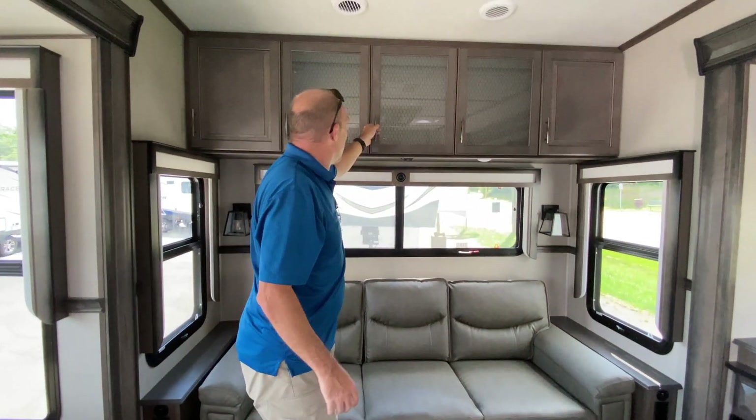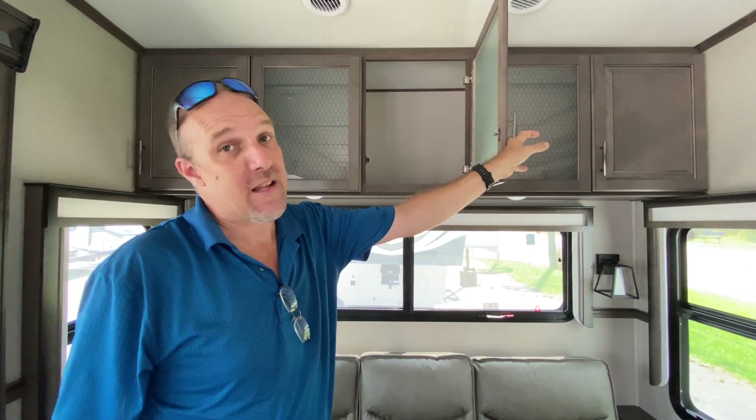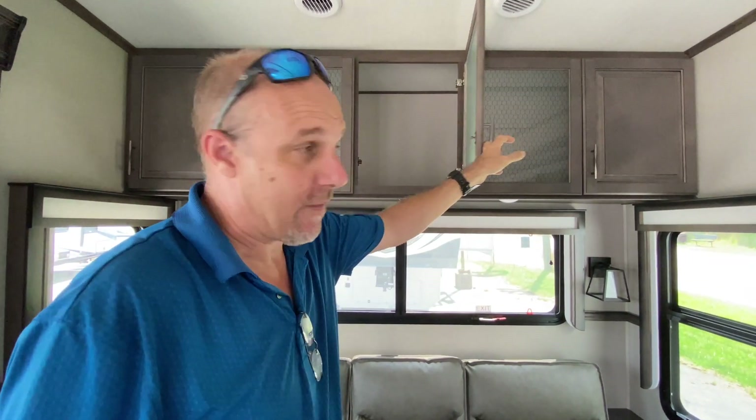Above the sofa you've got some additional storage. I'm going to call that tall-man storage because Lisa's not going to be able to get up there unless she's standing on top of that sofa. So that's my closet.